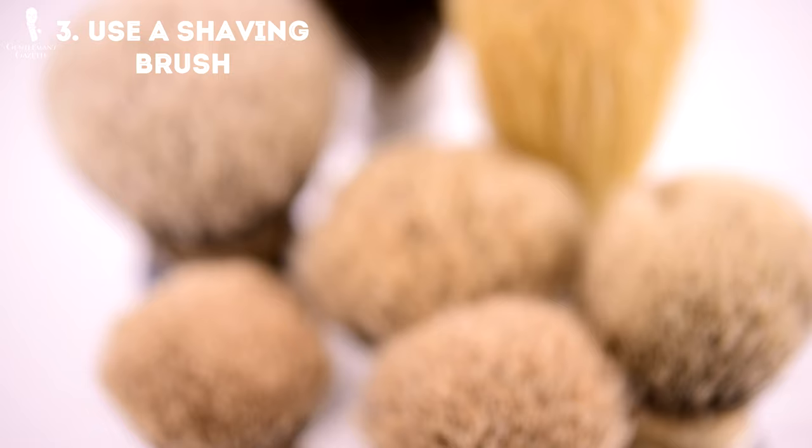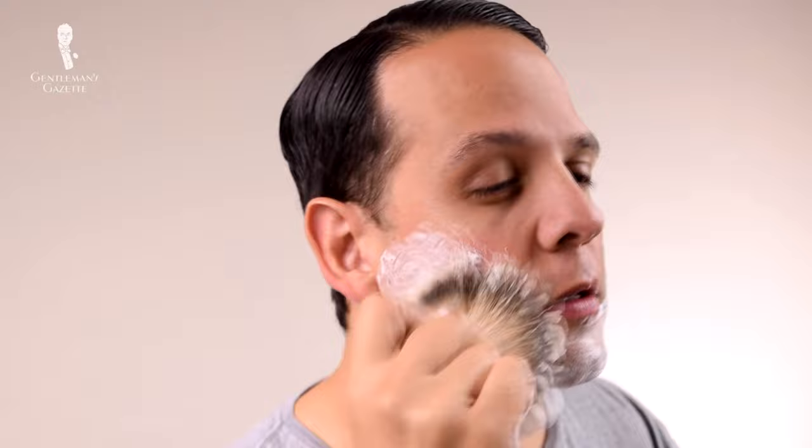Three: use a shaving brush to apply the lather. Using your hands works and you can spread the lather around, but using a brush actually helps to open up those hair follicles, massages your skin, and makes sure the lather is evenly distributed across your face. The brush really helps to coat your skin and lift the hairs entirely, which you can only do with a brush. To learn more about shaving brushes, please check out our guide.